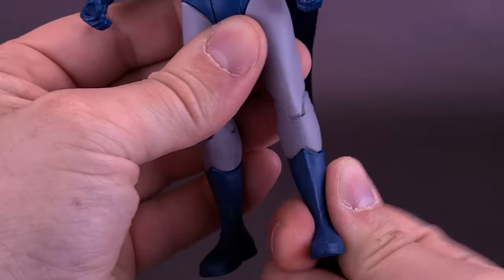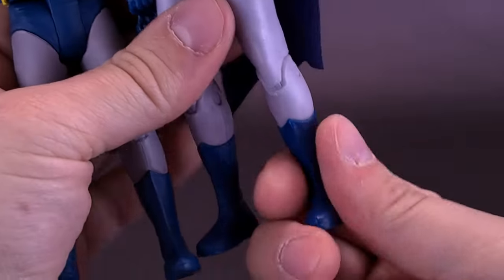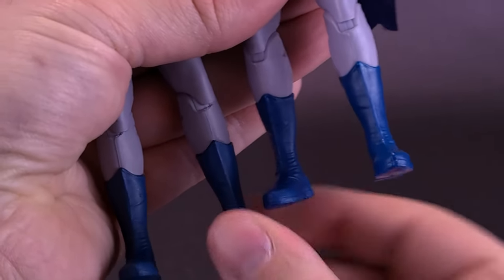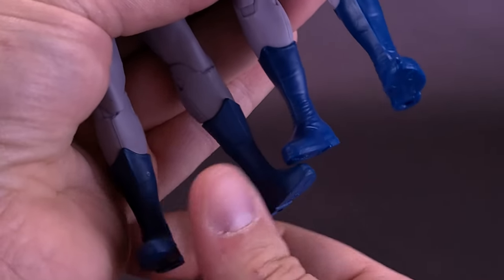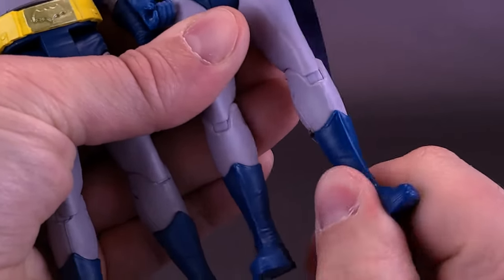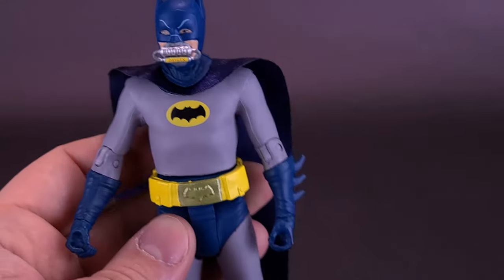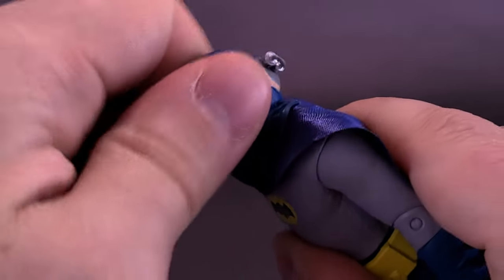One thing I noticed about this particular Batman is that you can actually move his boots — I don't think that was necessarily the case with the previous version. It seems like the legs move a little more freely now. Comparing the two: the newer Batman's lower legs swivel, whereas the original one didn't have that. So it looks like they may have made some changes to the body mold, though otherwise it looks pretty much the same as before.